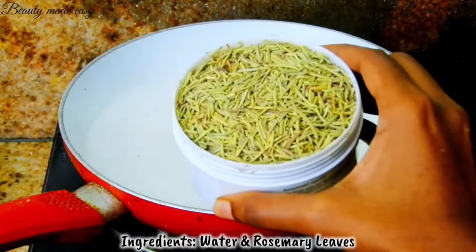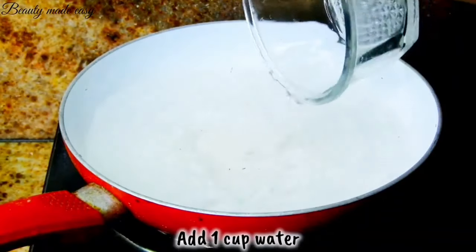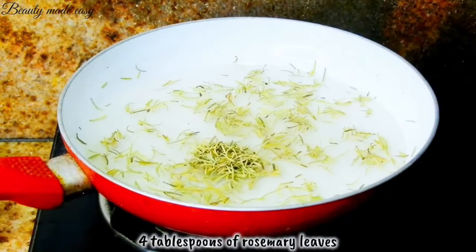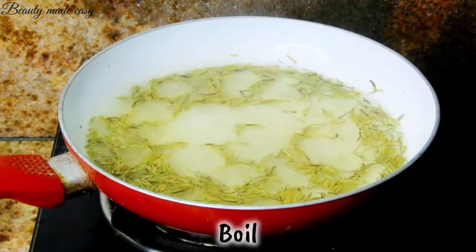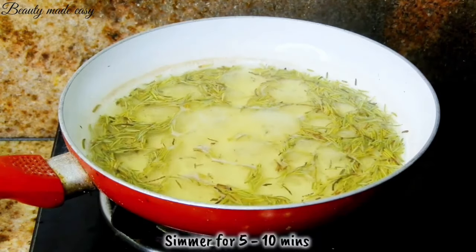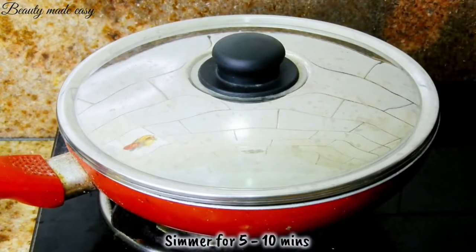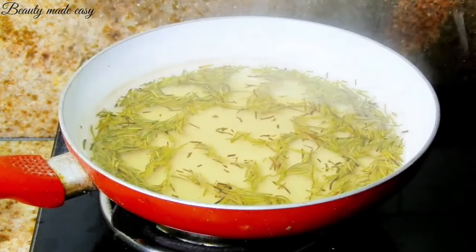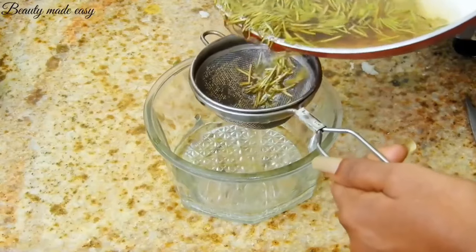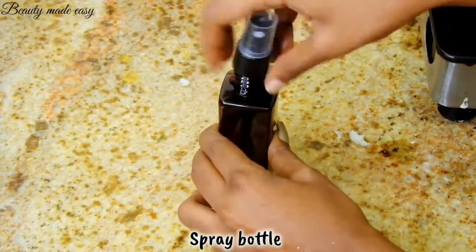All you need is a cup of water and rosemary leaves. Add one cup of water and four tablespoons of rosemary leaves. Bring the water to a gentle boil over medium heat. Once it starts boiling, reduce the heat and let the rosemary simmer for about five to ten minutes. Once cooled, strain out the rosemary leaves and transfer the infused water into a spray bottle.